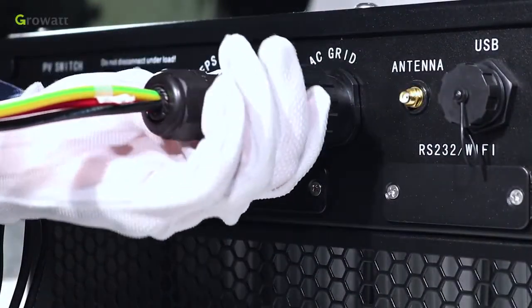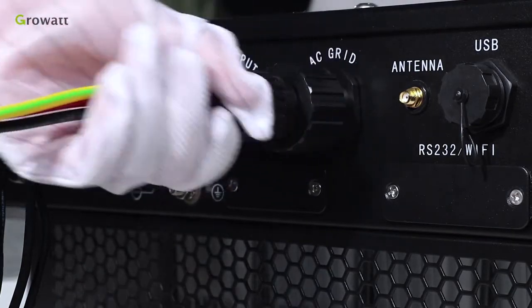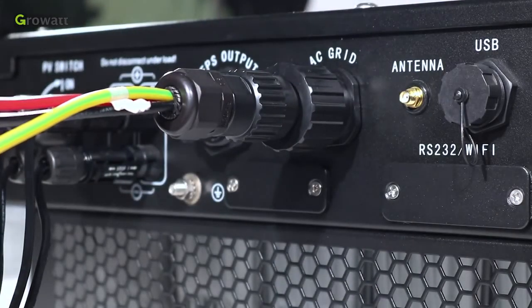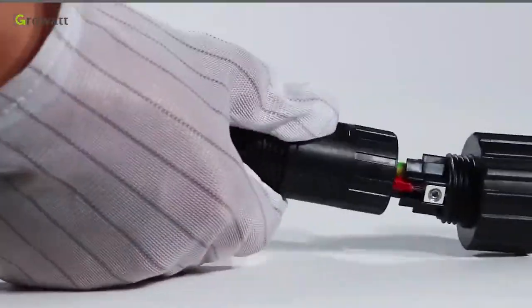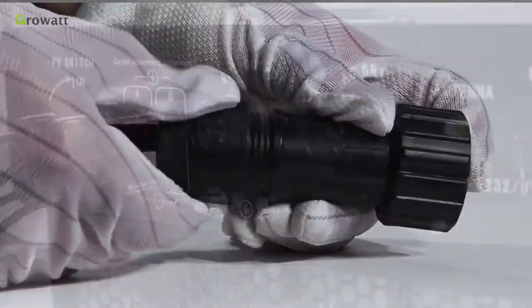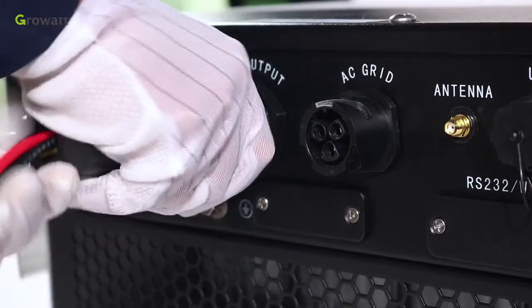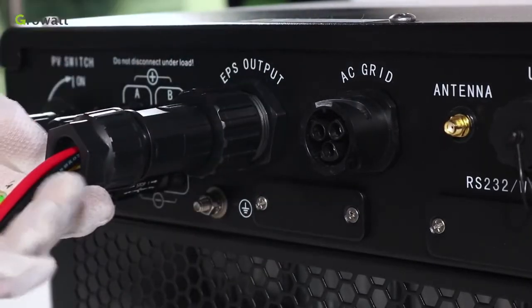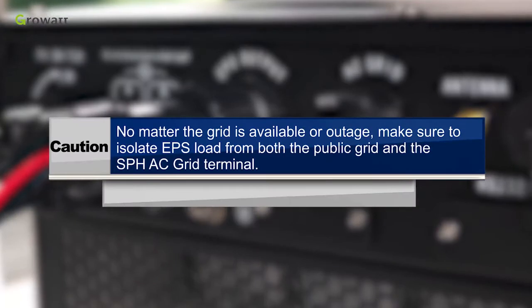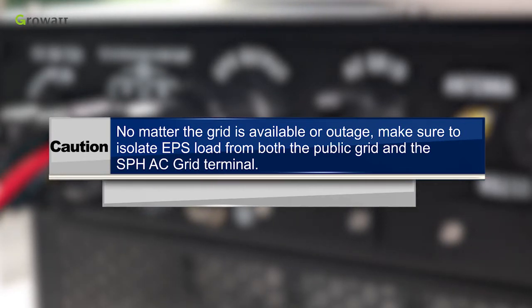Plug the socket into the AC output terminal and rotate clockwise to tighten, counterclockwise to loosen. The EPS terminal connection is the same as the on-grid terminal installation. Tighten the threaded sleeve into the off-grid connection terminal and plug the socket into the EPS outlet terminal. Caution: no matter whether the grid is available or there is an outage, make sure to isolate EPS load from both the public grid and the SPH AC grid terminal.